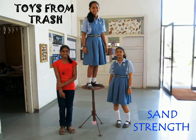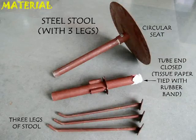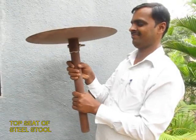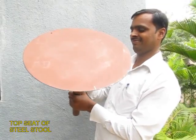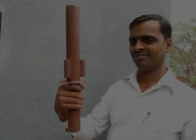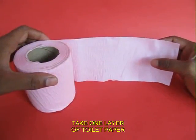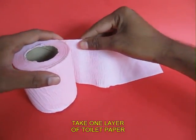This very beautiful experiment demonstrates the sand strength. For this you need a steel stool, like a tripod. This part is the steel seat on which is attached a pipe. This is the base pipe, which is essentially a hollow pipe in which you can attach three legs.